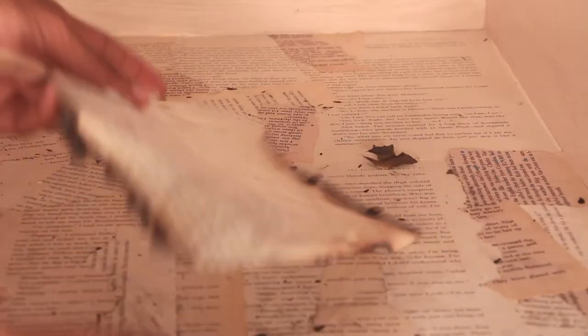If you have an issue with ripping up books, I completely understand — you can use gift wrap paper instead.